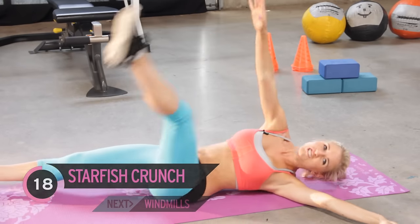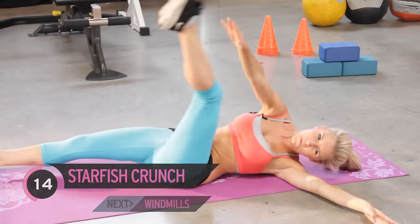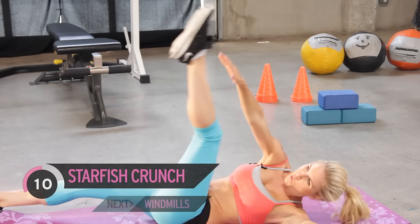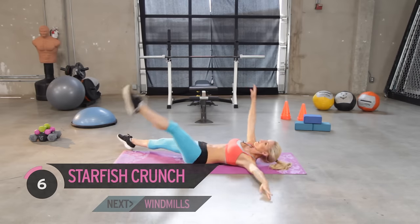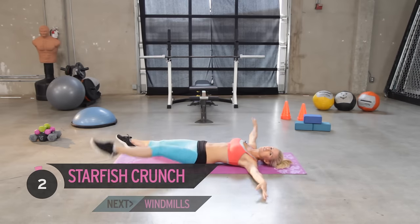I know you've got it in you, so keep going — give me some effort, work on that six-pack. How are you feeling? Are you feeling it in those abs? You've got one more exercise to do and then we're going to give it some planks.